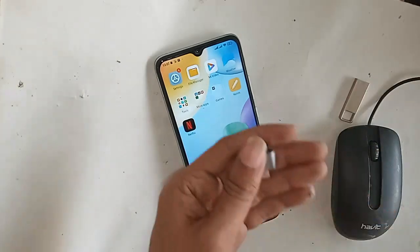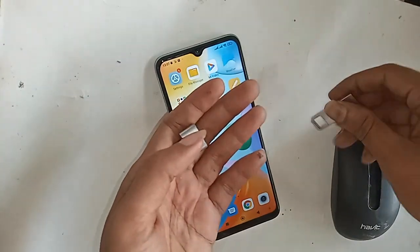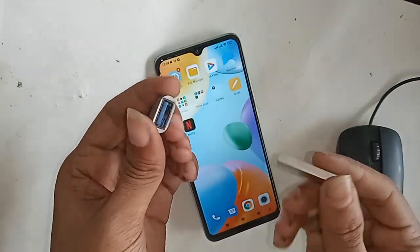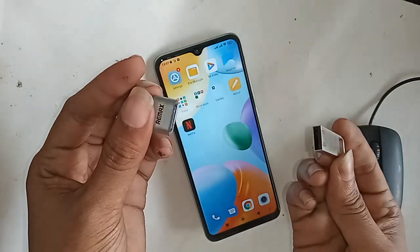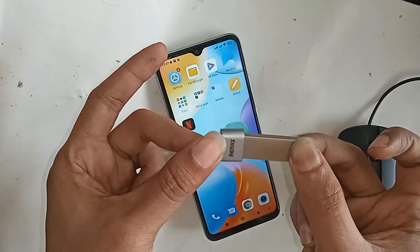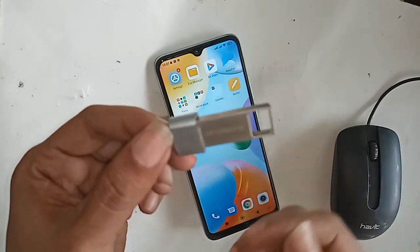First, take an OTG adapter. Second, you will need to add a pen drive. Connect the OTG and pen drive together properly before connecting to the phone.